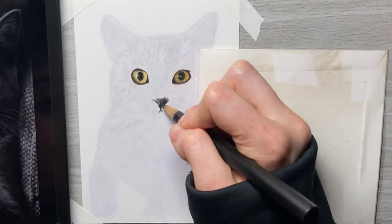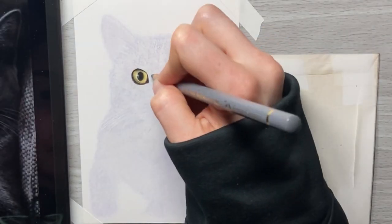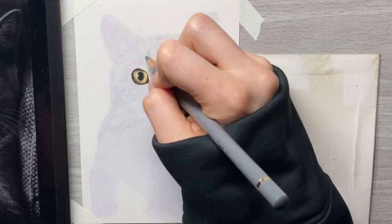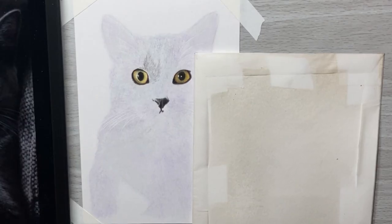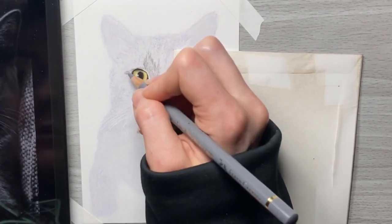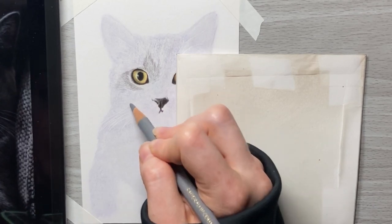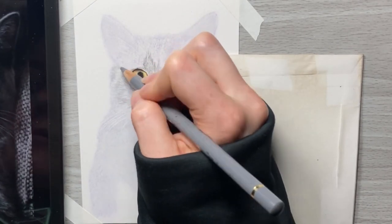We all make mistakes and we're not perfect. Even experienced artists don't do things the right way every time — things vary from day to day. Now, I've got the base layer pretty accurate. I blended it with odorless mineral spirits and erased off a little bit of the top layer so I could take down the purple values.